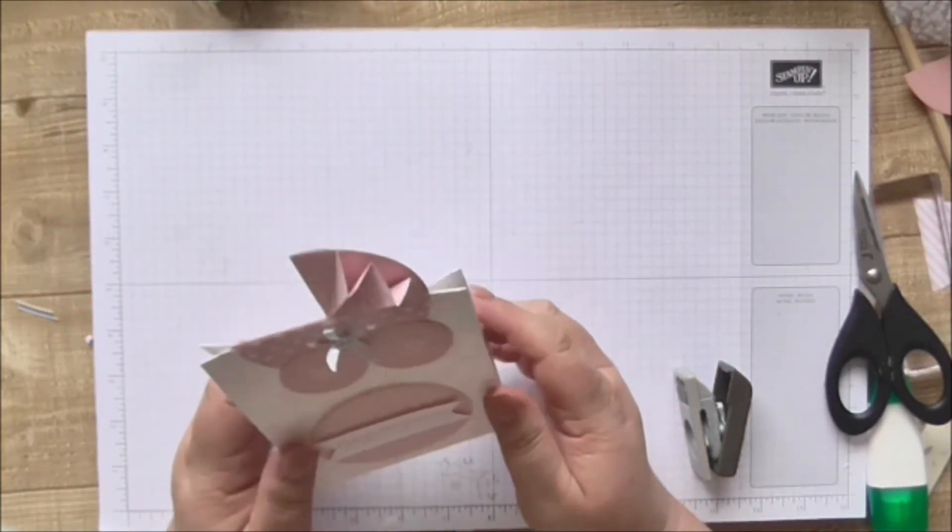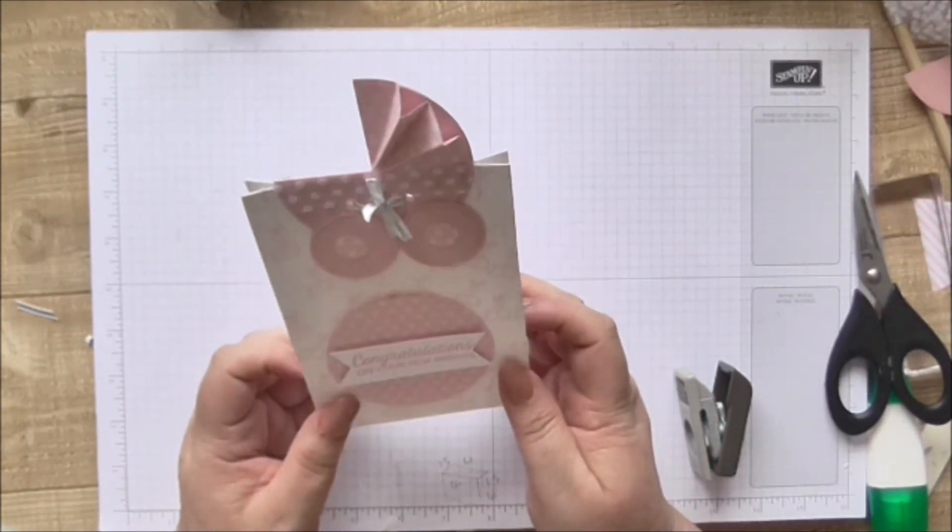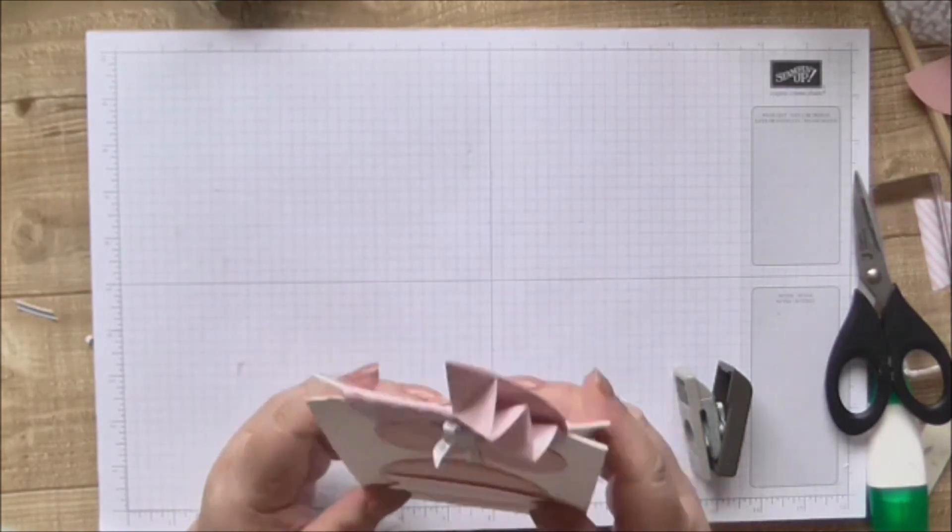It's just so cute. I hope you enjoyed making that and I'll join you again tomorrow for another fabulous project. Bye-bye!